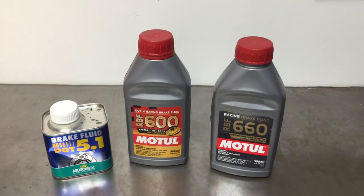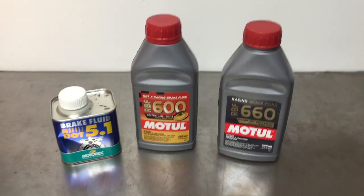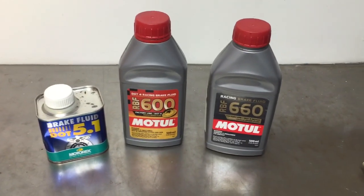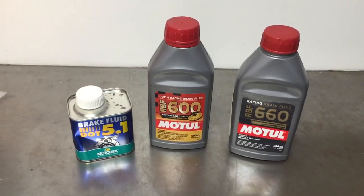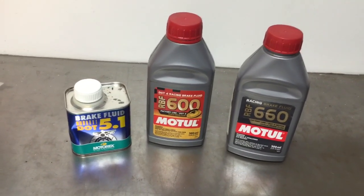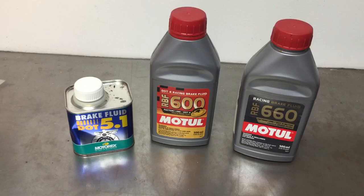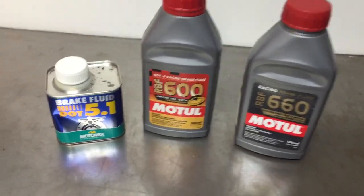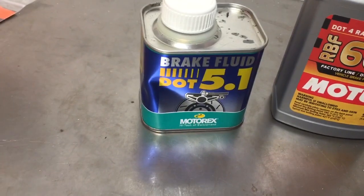Hi, this is Jeff from Slavin's Racing. Just wanted to give you a little information on brake fluid. There's a lot of confusing information out there about this, and KTM kind of creates some of that by including in their little kit that comes with the bike — at least they did for a few years there — this DOT 5.1.